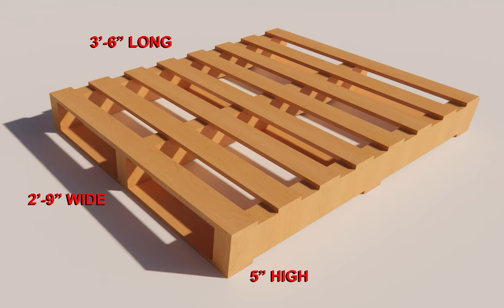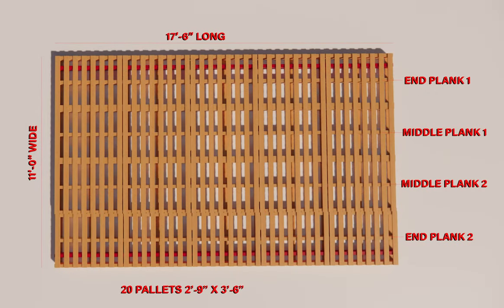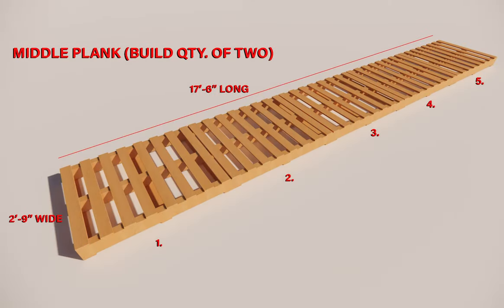Working with the 2 foot 9 inch wide by 3 foot 6 inch long pallet, we will need 20 of them for this base. The overall size of the finished base will be 11 foot 0 inches wide by 17 foot 6 inches long. The base consists of 4 sets of planks — 2 middle ones and 2 end ones. With 5 pallets we will be assembling a 2 foot 9 inch wide by 17 foot 6 inch long plank, and you will need to build 2 of them.